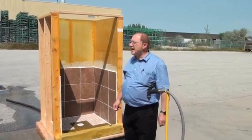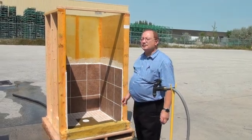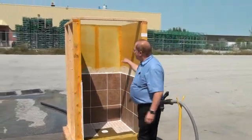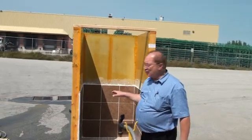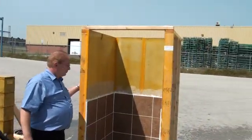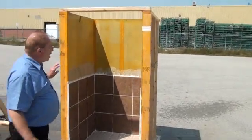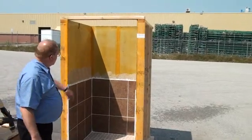Let me show you another fine application for Bontac Elastomeric coating. This here is a shower stall under construction. You would normally use green board or cement board. What we've done is we've constructed this shower stall with various building materials.